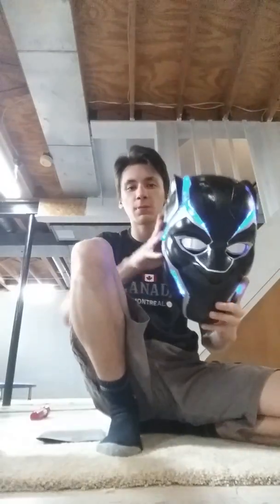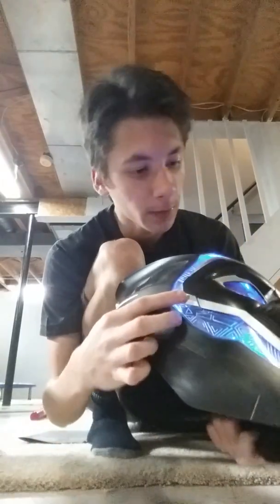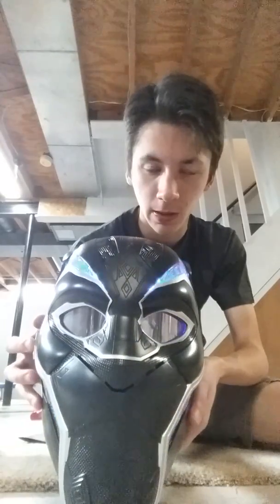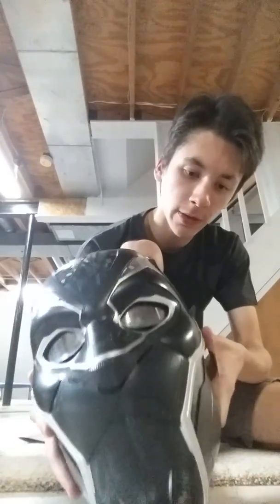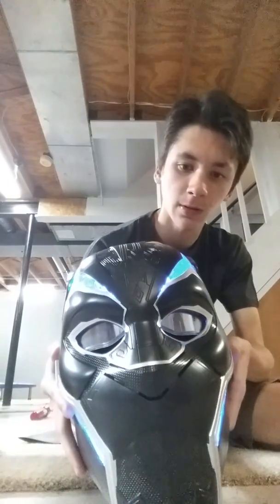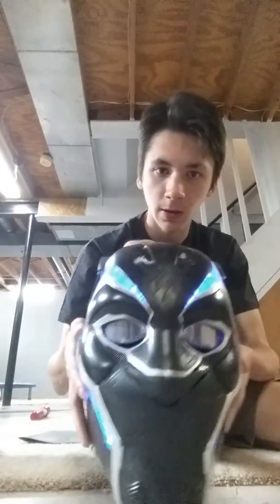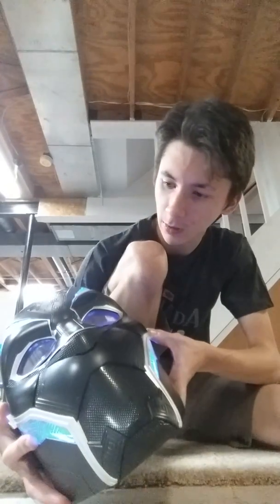Wakanda forever! You probably can't hear me through this mask. I said Wakanda forever — couldn't hear me through it. This right here lights up the Black Panther's visor — you can see through the eye holes, pretty awesome. I think this button turns on the lights — it's like a light transition. You keep hitting it for either blue Wakanda lights or flashing lights.